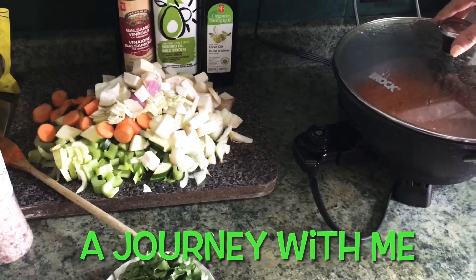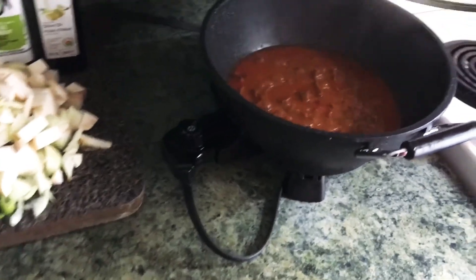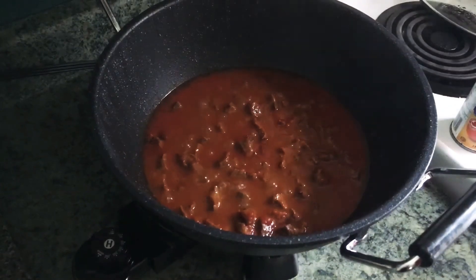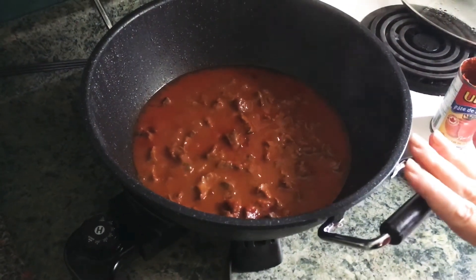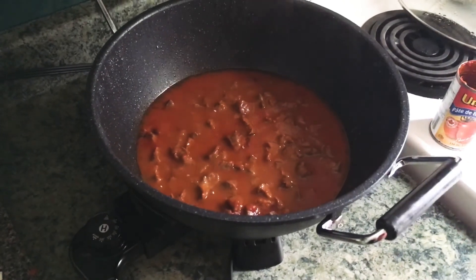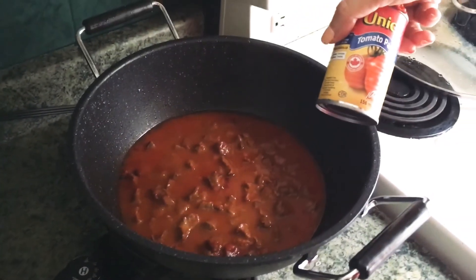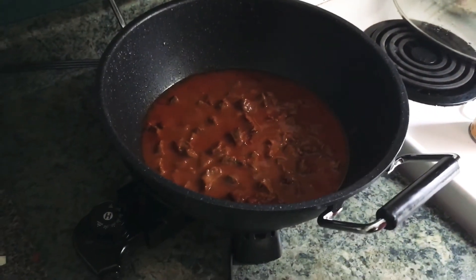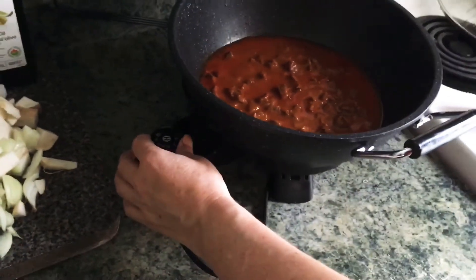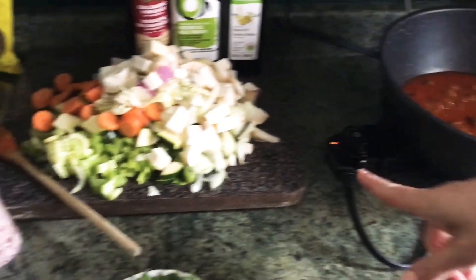Hi everyone, and welcome! Today I am cooking beef stew. I've been simmering the beef for approximately 30 minutes in one cup of water, one tin of tomato paste, some salt and pepper, and a bay leaf. It's been cooking for about half an hour, and now I want to add my vegetables.